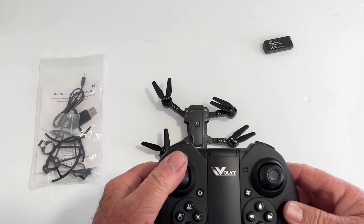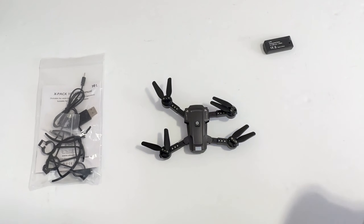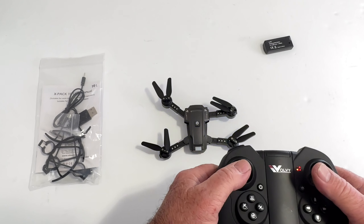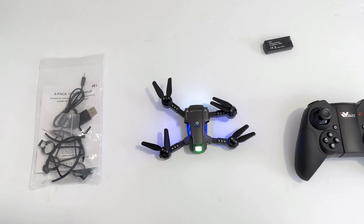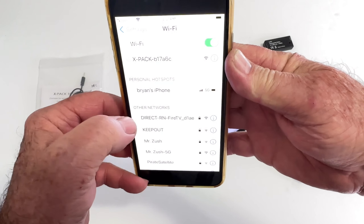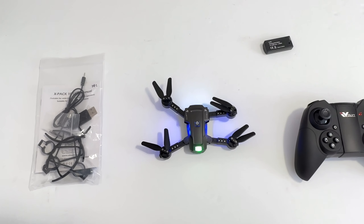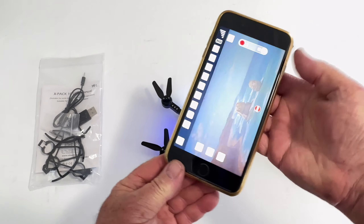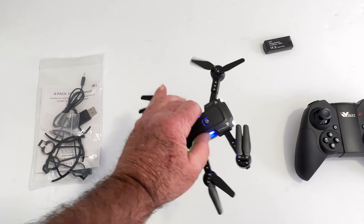Turn that on, bind it up, and it'll start and get going in a few seconds. To do the level calibration you go down and to the left. Then fire up your phone, go to your Wi-Fi, and you'll see it says XPAC — click that to bind up. Then go to your app, which is ATOP Nano, hit connect, and it'll spin around and eventually connect.